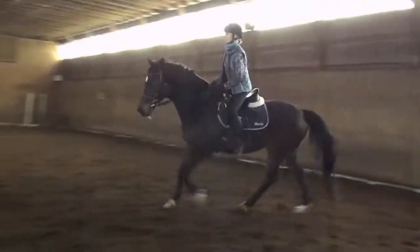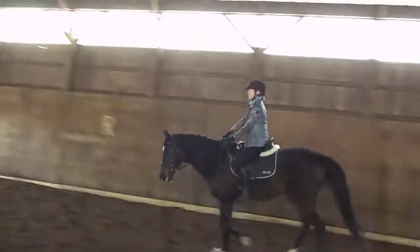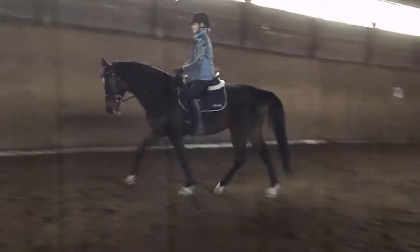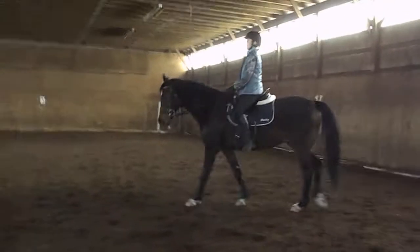So we'd like to get them more in the bridle. And when you ask them to go in the bridle, your inside leg might have to say go up to the bit, and that's okay — get them back in the bridle. Now you're going to sit tall and ask them to W-A-L-K. Good. And you can take your stirrups.